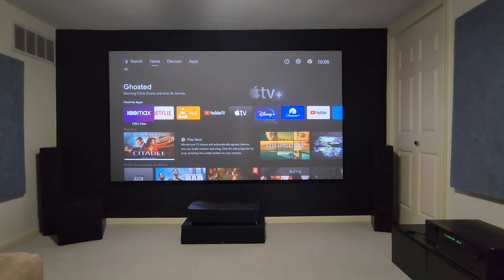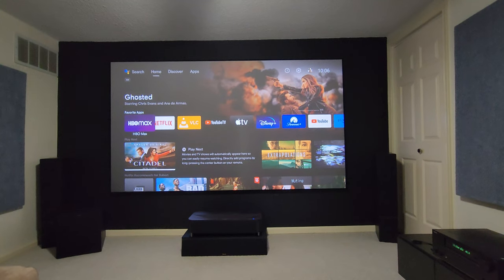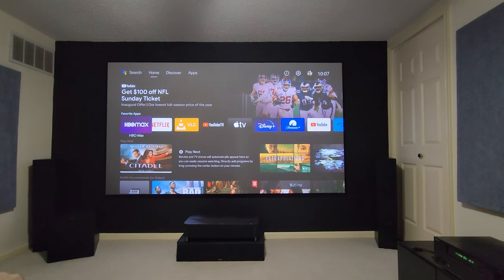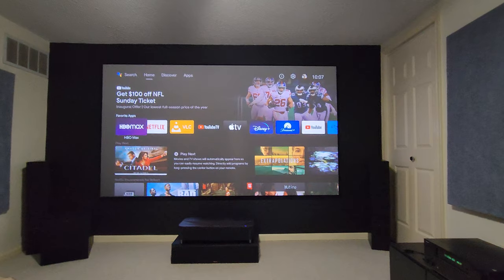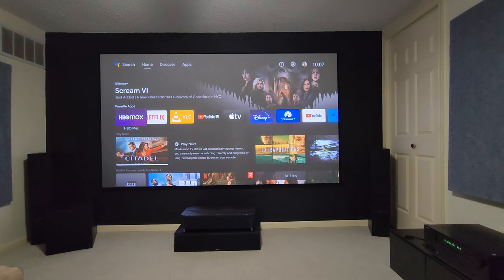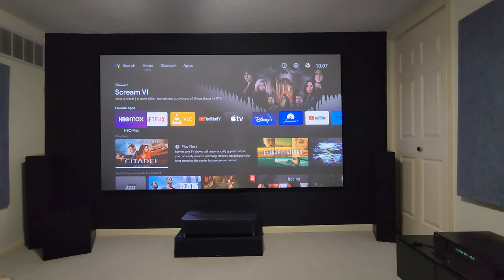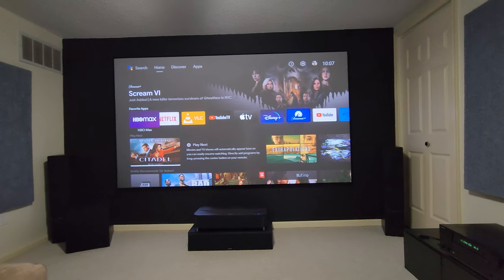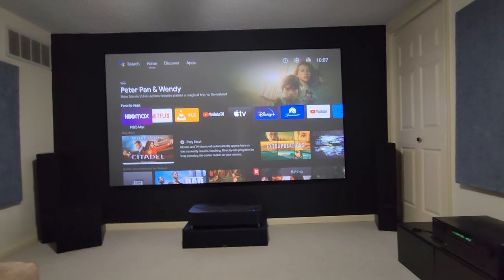Hello everyone, today's video is just to demonstrate the fan noise on the Epson LS-100 UST projector. If anybody would like to know what screen I'm using, it's the Spectra Vantage ALR CLR 120-inch UST screen. I'll do a quick demonstration so you can hear the fan noise for yourself.